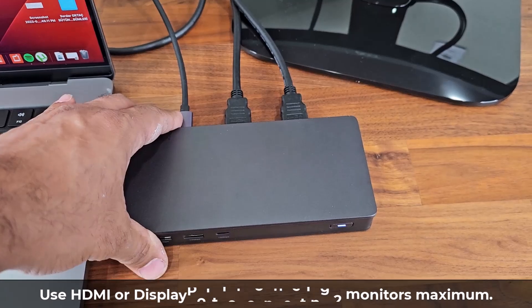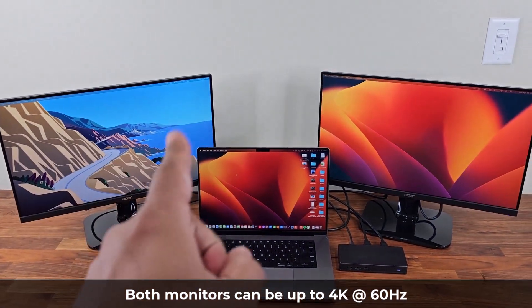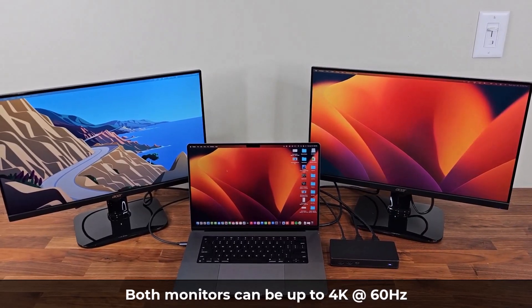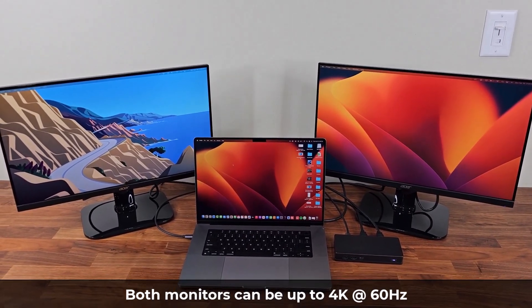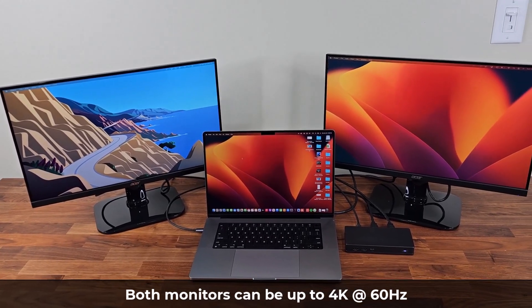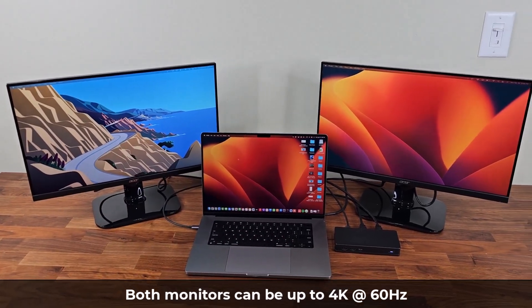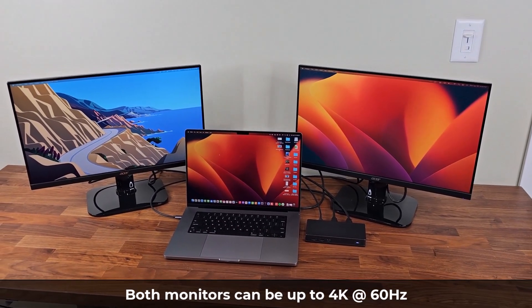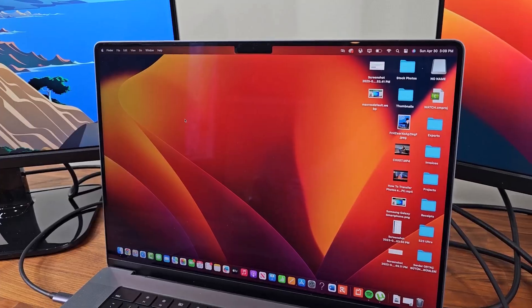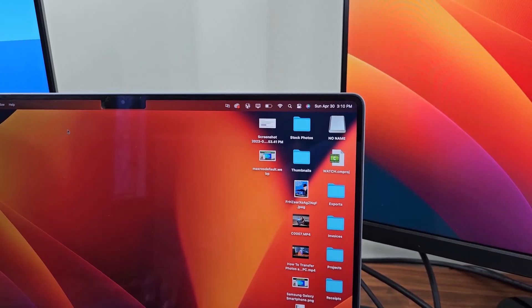You can actually have two 4K monitors at up to 60Hz — it's not necessary, but you can do it. You can use 1080p or 4K, which is fantastic because most people with a MacBook Pro also want to work on 4K monitors when using the extended displays.